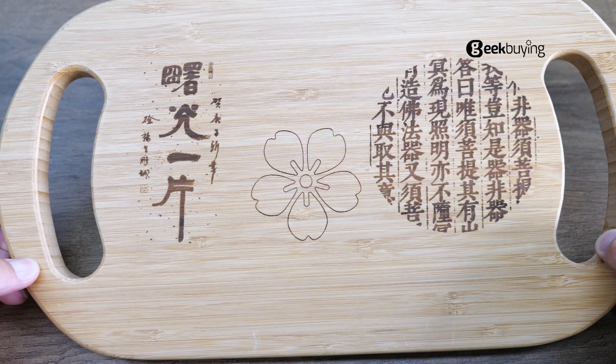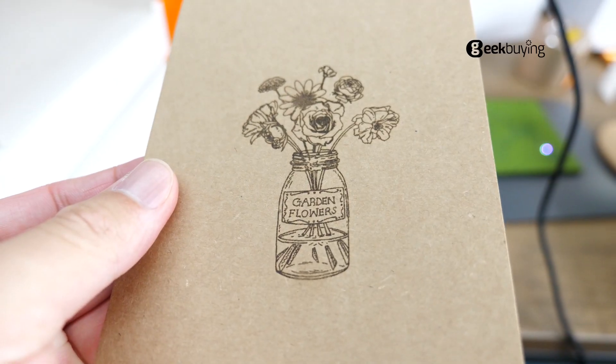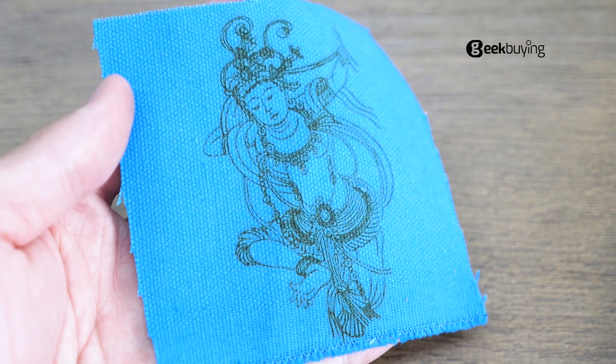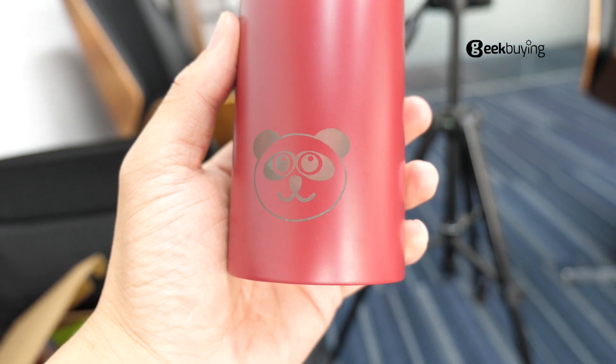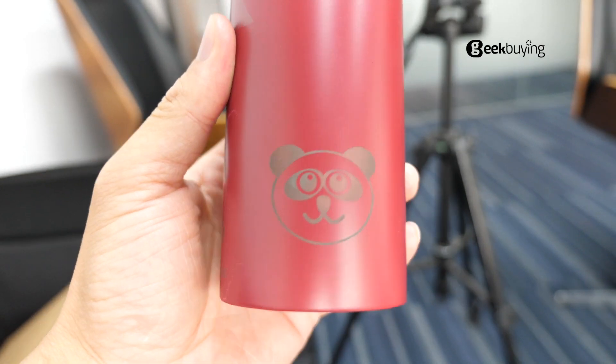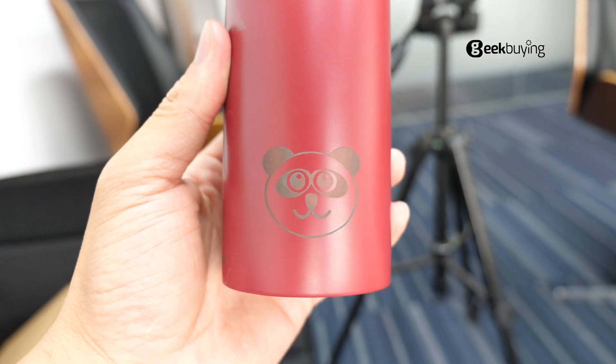We've also tested on bamboo, paper, plastic, ceramics, clothes, and even metal — but I mean the painted metal like those thermos bottles. I have to warn you it cannot engrave directly on metal.